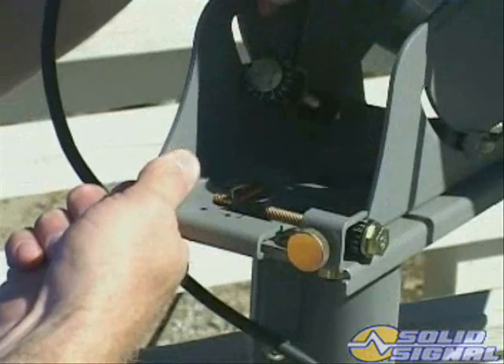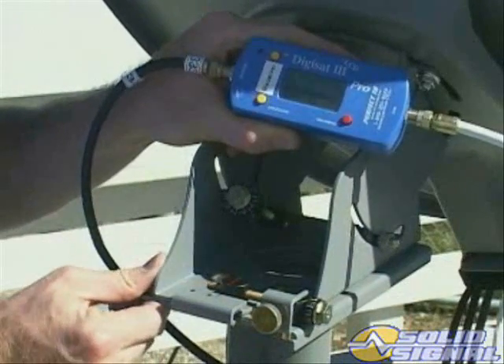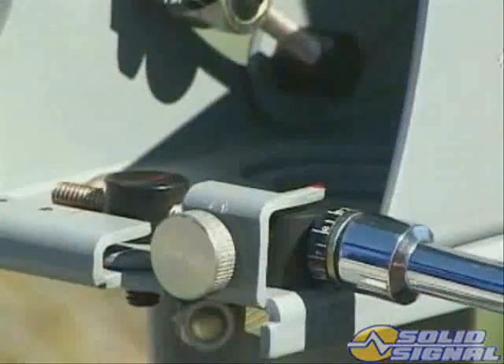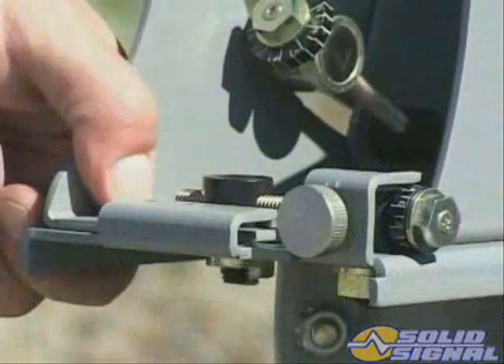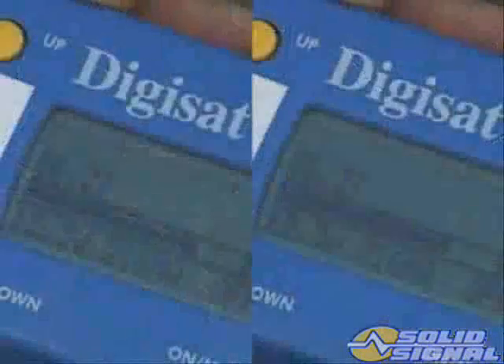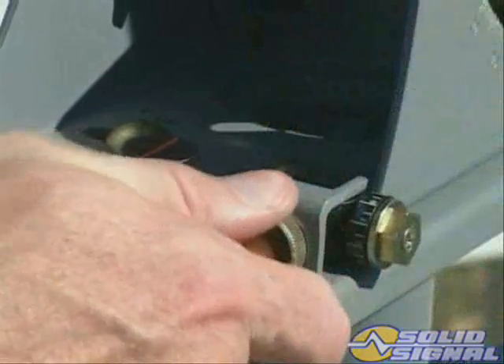Next, move the ODU against the left side of the dither stop and read the signal level. Then move the ODU against the right side of the dither stop and compare the signal level to the previous reading. Turn the azimuth fine-adjustment screw to increase the lower of the two signals. Repeat the dither process until identical signal levels are achieved on left and right stops. When the levels are exactly the same, move the ODU to the center of the dither range and carefully tighten the dither lock pin. The current signal should be equal or higher than what was recorded for the coarse alignment. A lower level would indicate a possible alignment problem and will require repeating the fine-tuning process.